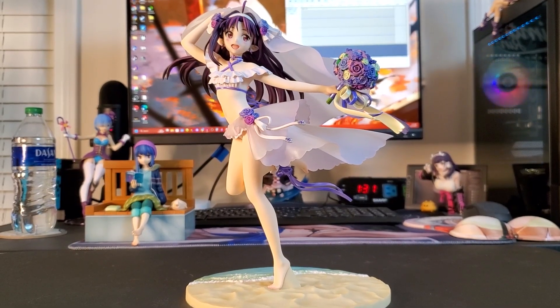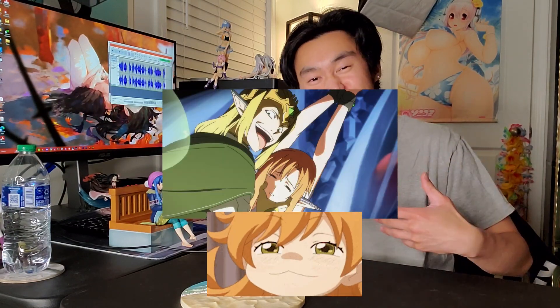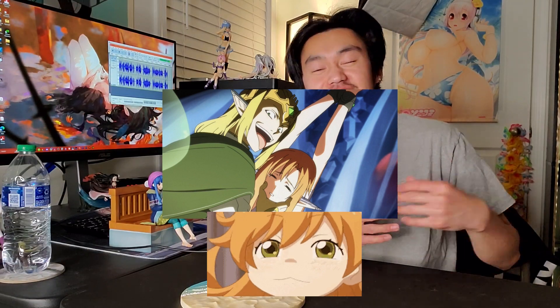Moving on to the third and last figure of this video. The last figure for this haul is Yuki, and she is from Sword Art Online. I myself enjoyed the show a lot — I know a lot of people dislike the show for their own various reasons, but I have my own reasons for liking it, aside from just the hacking and slashing and the overpowered character that Kirito is. I enjoyed it and I think a lot of other people did too. But now I'm just talking about the show, so let me get to the figure herself.